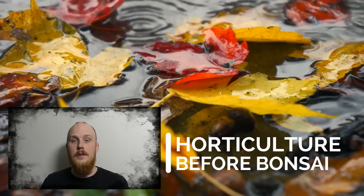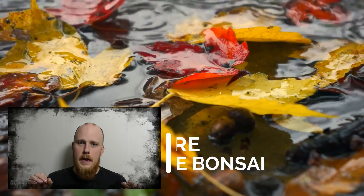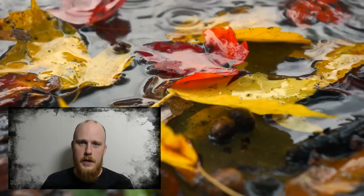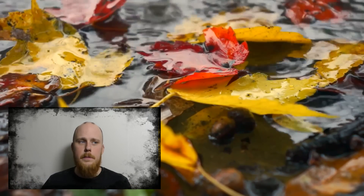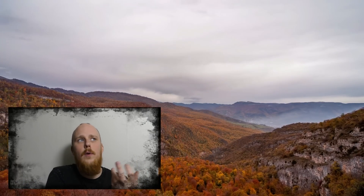Let's talk about horticulture before bonsai. Trees go dormant in order to protect themselves. It's just an inbuilt DNA code that the tree has, and it will respond in the same way at that particular season every year. Leaves fall off and the tree will pull back all of the chlorophyll into the tree and store that as energy. That's why the remaining colors will be seen as red and bright yellow in autumn.